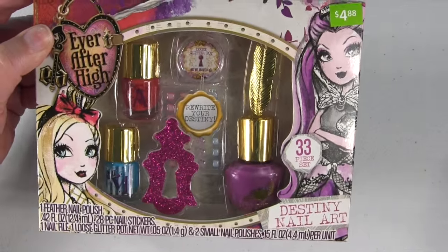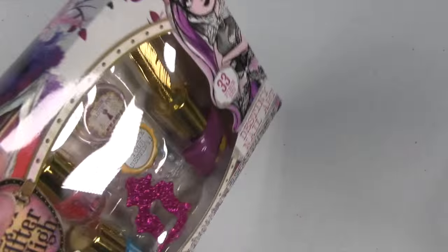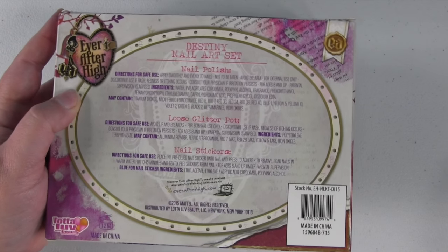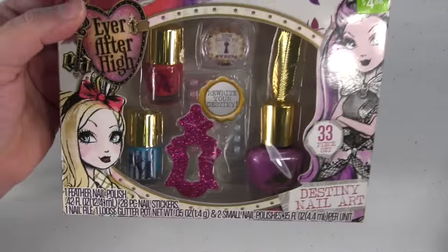This is what the packaging looks like. We're going to take everything out and take a look at it, but I just wanted to show you the box first. These are available up where they're selling all the Christmas gift sets, so if you're looking for one of these, that's where you can find it.